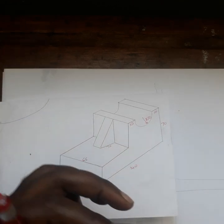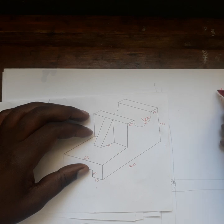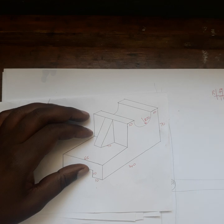If it is first angle, the key for first angle is: front, top, left, right. This is the key for first angle.